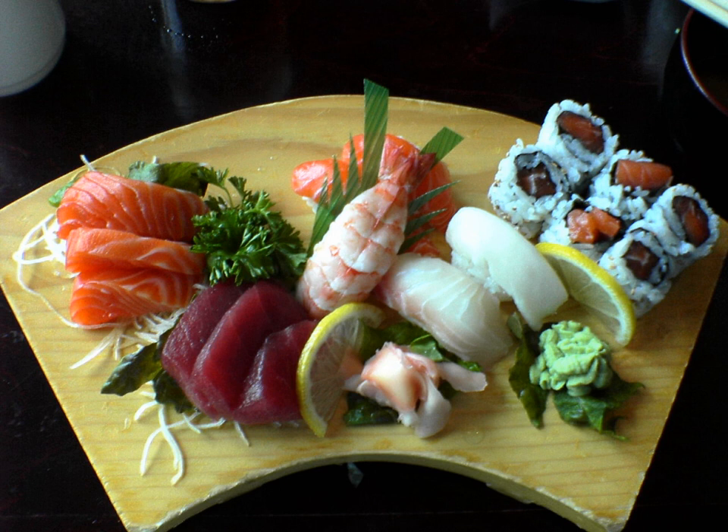Hamo, daggertooth pike conger. Hata, grouper. Hata hata, sandfish. Hikari mono, blue-backed fish, various kinds of shiny silvery-scaled fish. Hiramasa, yellowtail amberjack. Hirame, fluke, a type of flounder. Hoke, atka mackerel. Hoshigarei, spotted halibut.